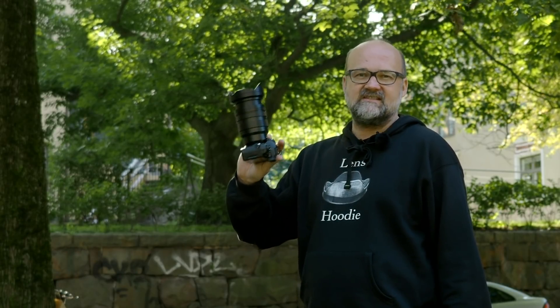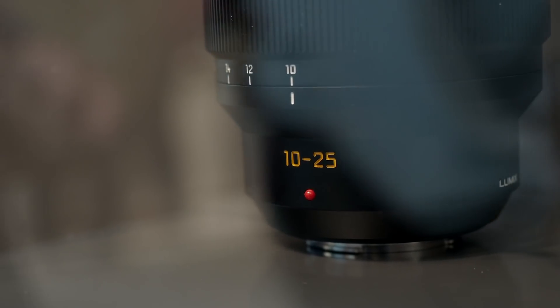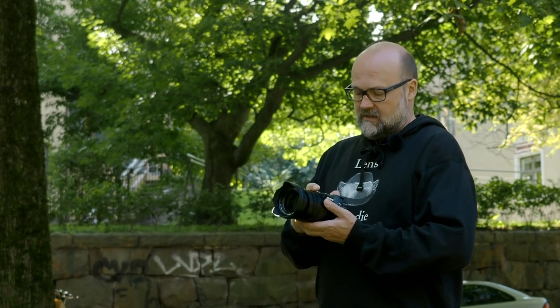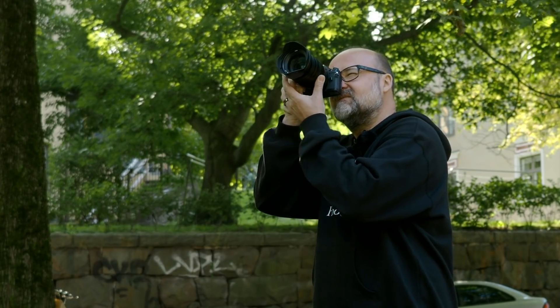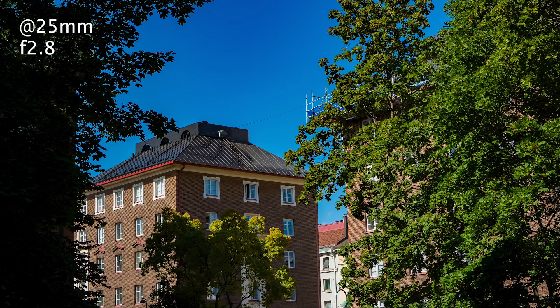I forgot to mention: the first time I saw this lens — actually a mock-up — was in 2018 at Photokina. The lens was introduced the following summer, so it's about a year and three months old. It's fairly new, and I'm curious to see how it performs when I take some images.